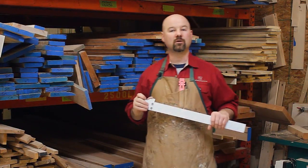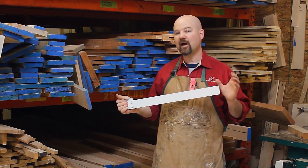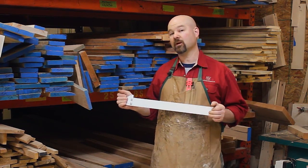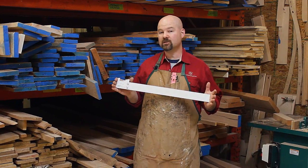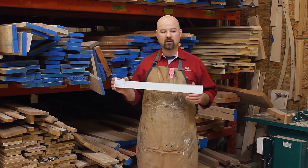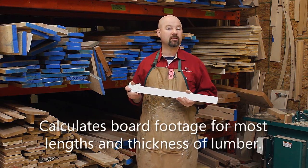It's great for when you're going to the sawmill or the lumber yard and you're trying to figure out exactly how much lumber you need and how much you have, and most importantly, how much you're going to pay for. The Paulini Lumber Rule is made specifically for the woodworking enthusiast and the types of material that we commonly use — the various lengths and thicknesses that are common to our woodworking projects.